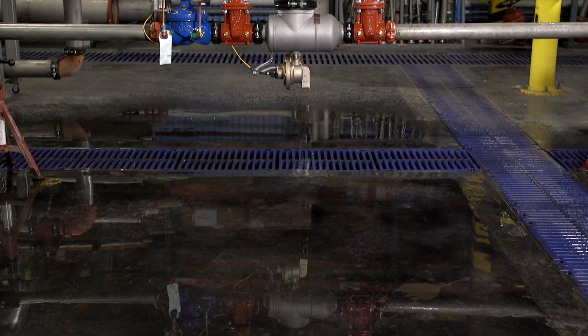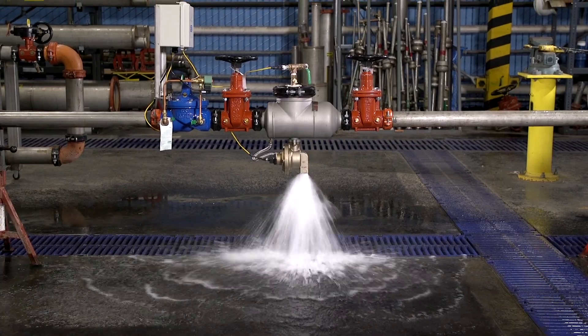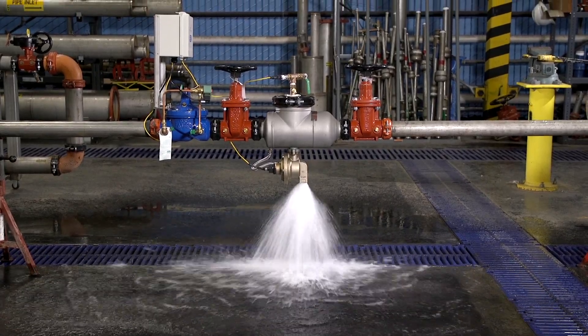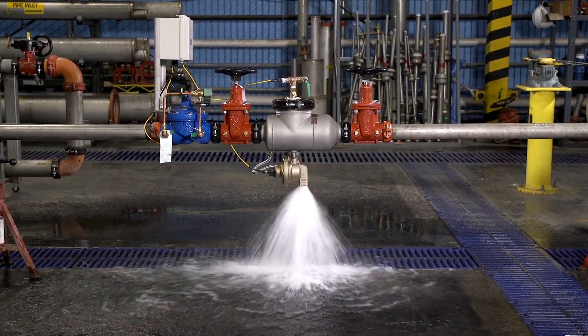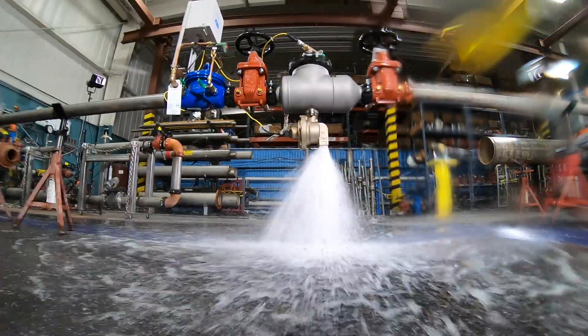If common causes of failure occur, such as fouling from dirt or debris, or worn components, discharge may occur. In the event of a major issue, catastrophic discharge could occur, potentially causing flooding indoors.